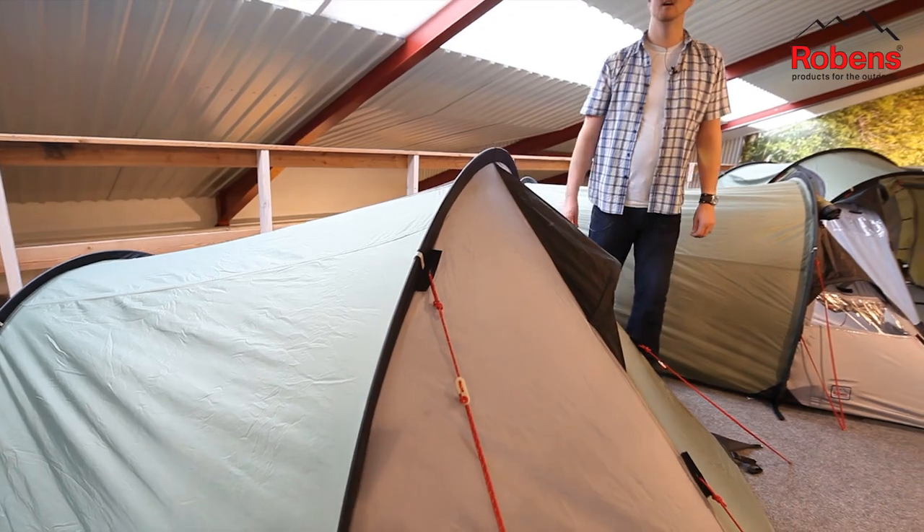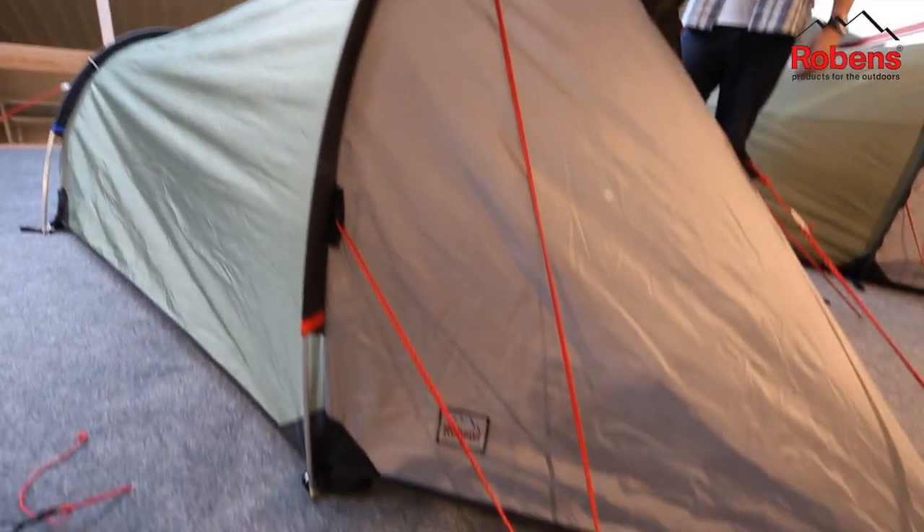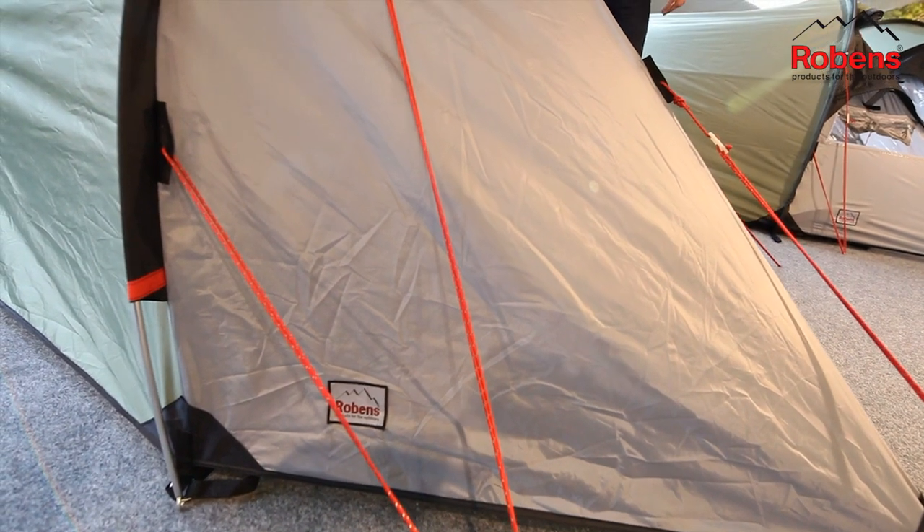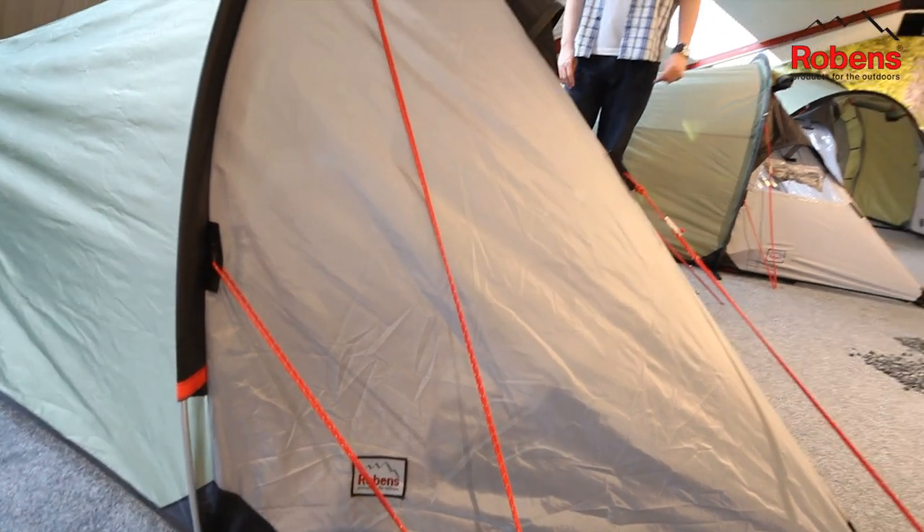The poles that we use on the tent are T6 anodised alloy poles. They're very lightweight and very strong, but they're also colour-coded, making it very simple to pitch this tent.